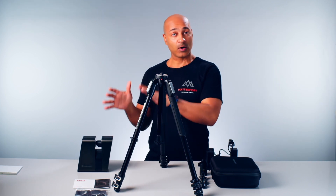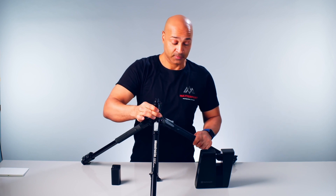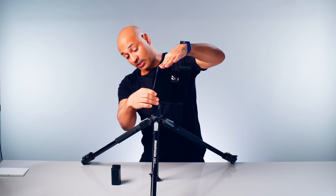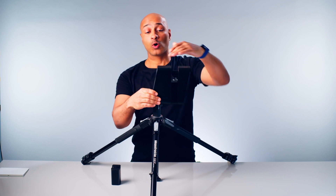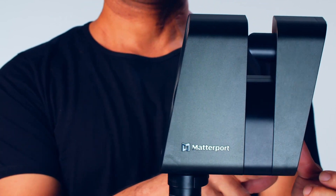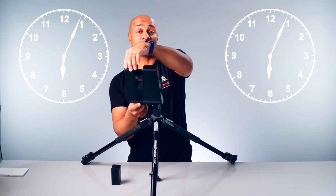Now let's mount the camera onto the tripod. We take the quick release clamp and screw it into the tripod very tight. Make sure the camera and the quick release clamp are flush, then hold the camera, press it towards the tripod, and shut it down. A quick tip: always make it a practice to rotate the camera clockwise if you need to change angles. This ensures you don't accidentally disengage the quick release clamp from the tripod.